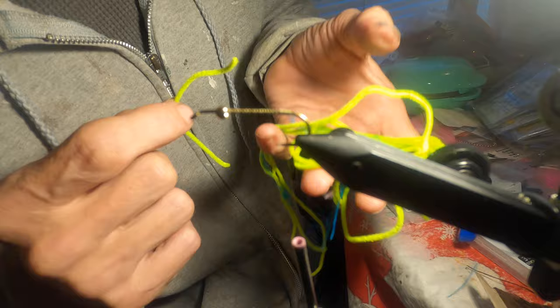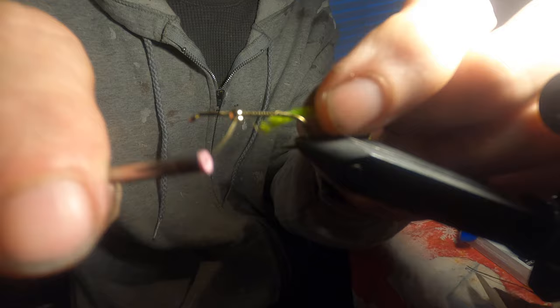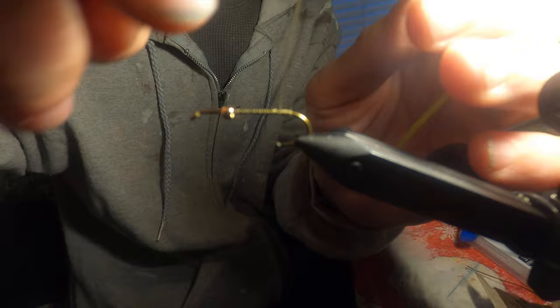Starting back here at the back of the hook, I'm just going to do a loose wrap to seat the chenille down, then do some turns to secure it. Let me get that bead back and choke up my line a little bit — then start back here at the back with a loose wrap to seat it down.